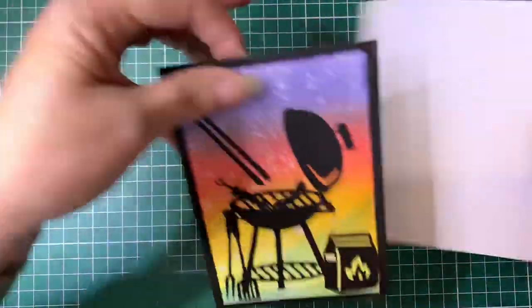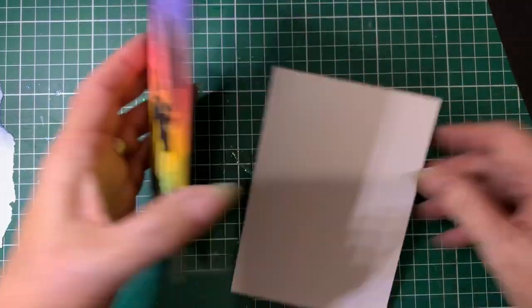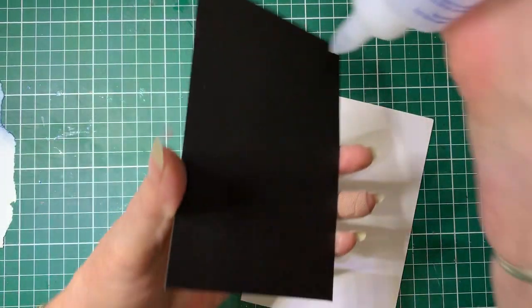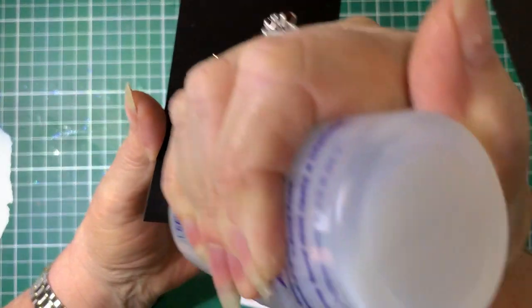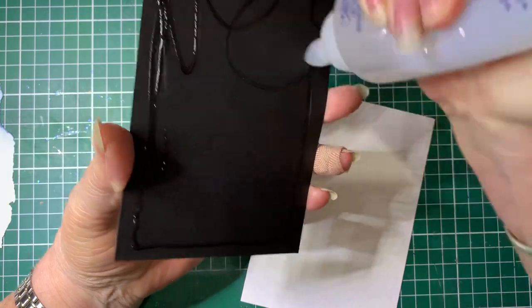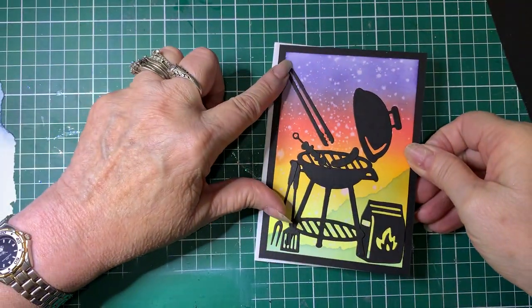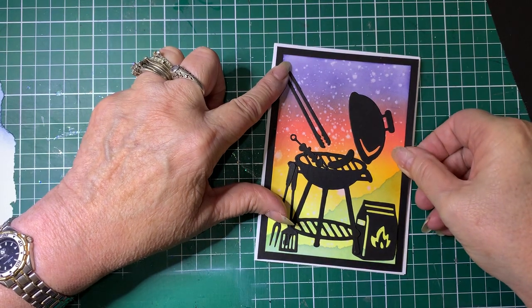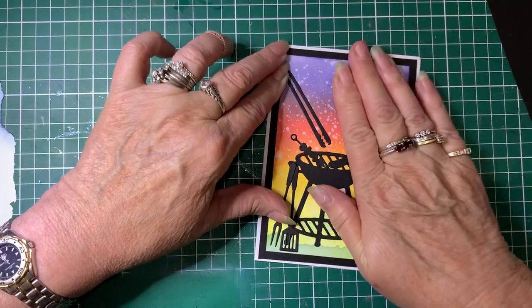Then we'll attach that to the base card. I'll just put some glue on - you can use double-sided tape if you prefer. I like the glue sometimes because it's a bit quicker, but if I want something to stick straight away I'll use double-sided tape. And there we have it.